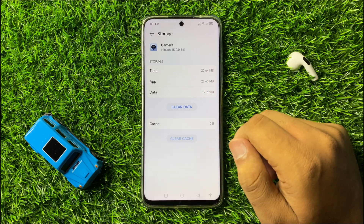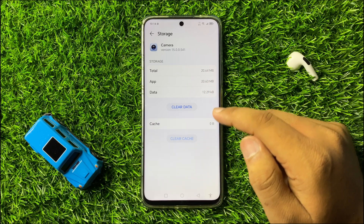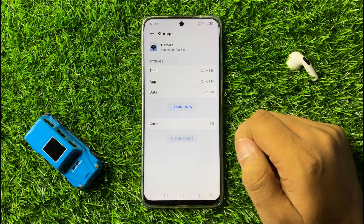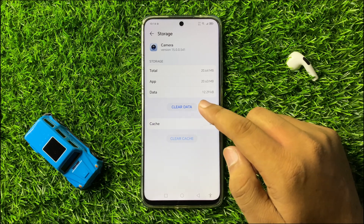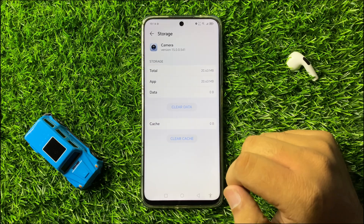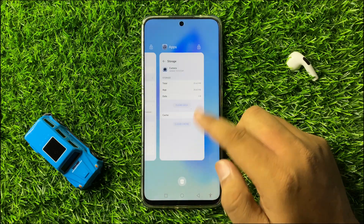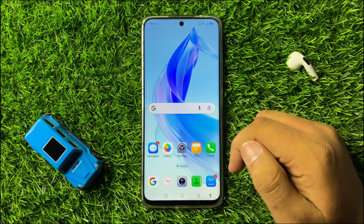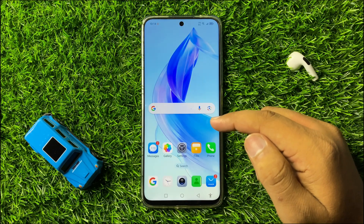From here, clear the app data and cache memory of the Camera app. To clear the cache memory, simply tap on Clear Cache. To clear the app data, tap on Clear Data, and from the pop-up again tap on Delete to confirm. After doing this the camera will start working properly, but if you are still facing the issue, move to the next solution.